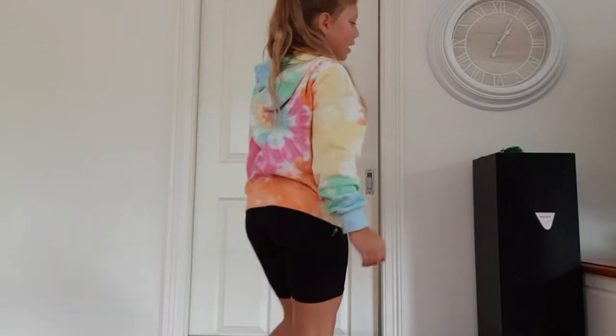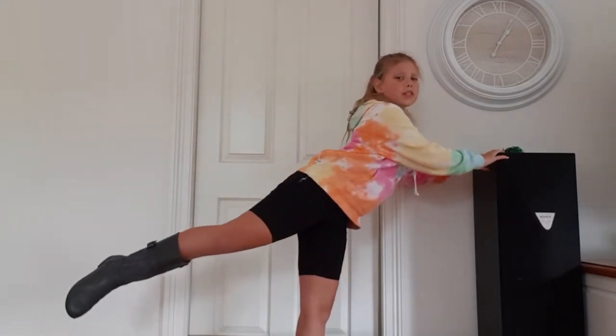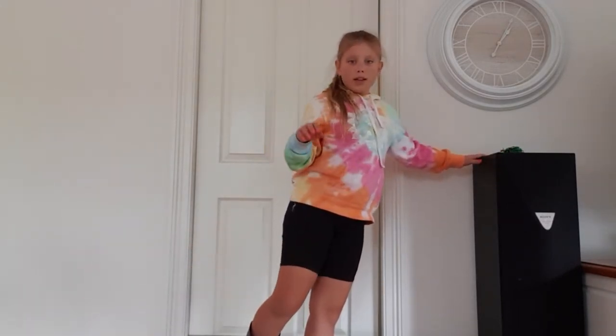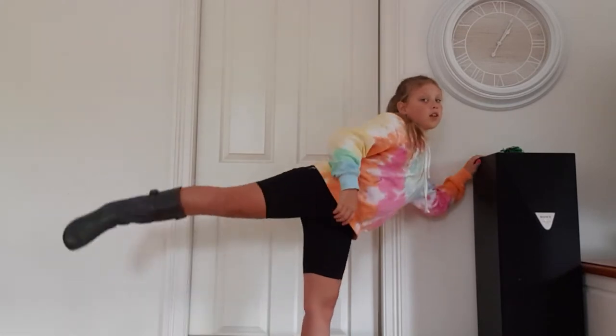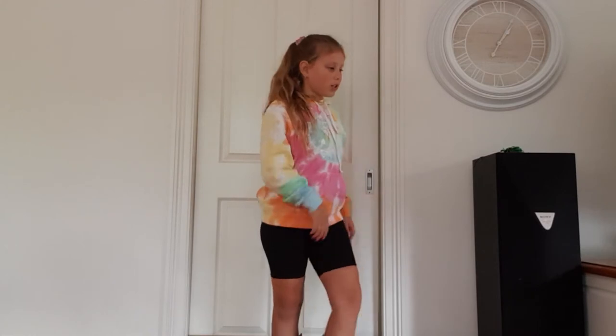That's going to get you your balance pretty easily. Now we are going to show you guys how to do it from day one to day three — first day, third day, always getting better. And then this is my fourth day.